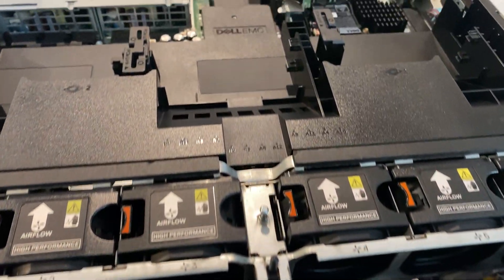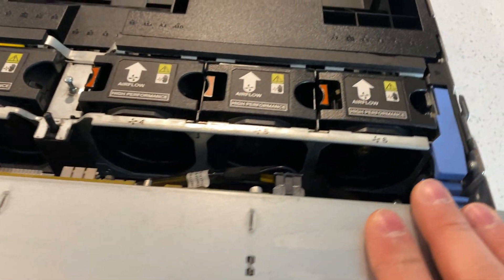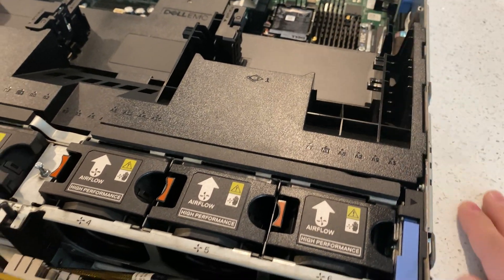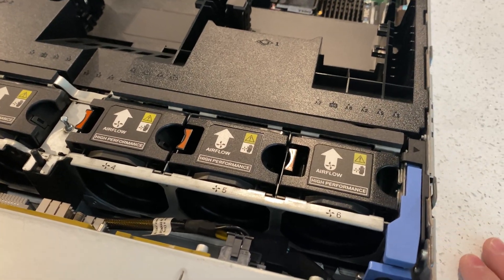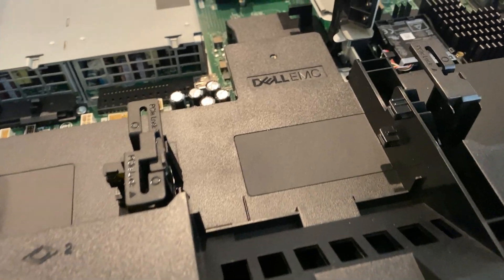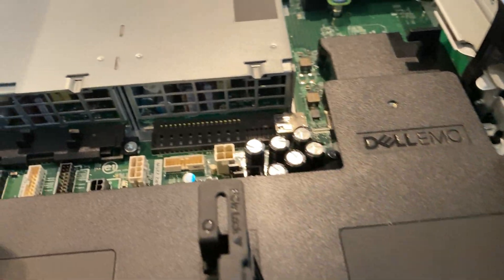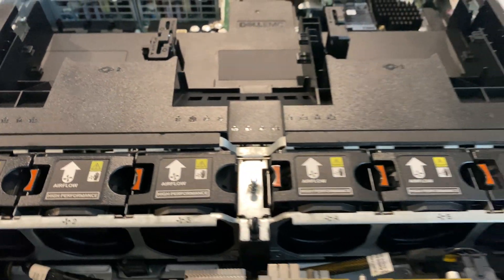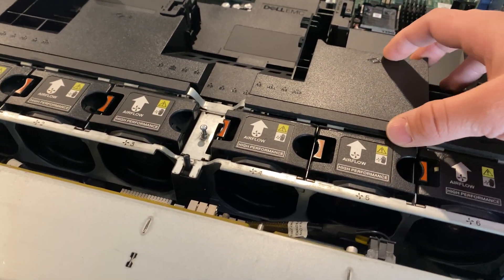Taking a look inside the server, we have a few additions. You have the shroud, and you can put GPUs such as Nvidia T4s, V100s — anything from server GPUs that can consist of passive cooling. You can put up to 225 watts as you can see. But this server won't have a GPU; we will be using this as a storage server.